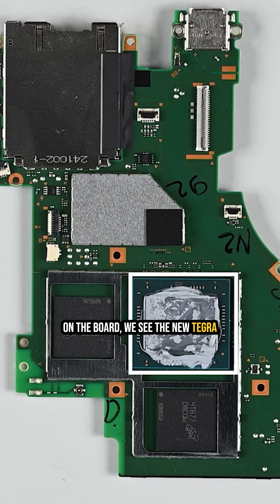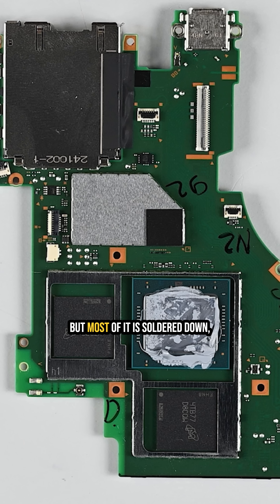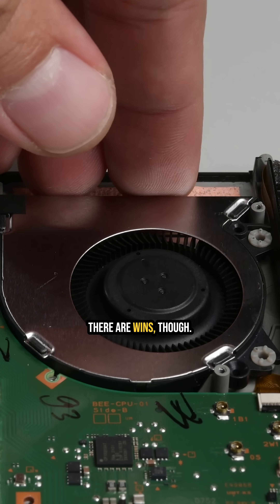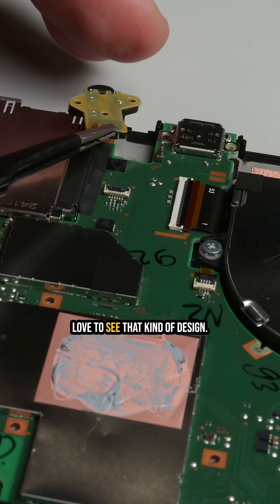On the board, we see the new Tegra chip and 256 gigs of fast UFS storage, but most of it is soldered down, including the game card reader, which was modular in previous Switch models. There are wins, though — the fan, speakers, and headphone jack are all modular, and we love to see that kind of design.